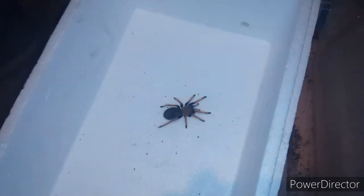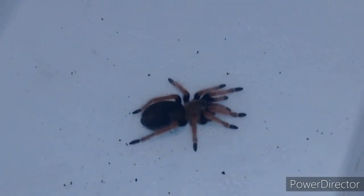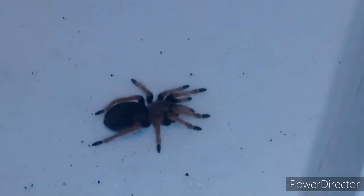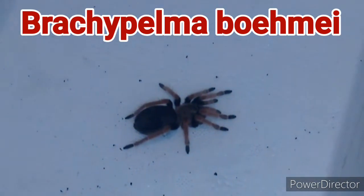Next we did the Brachypelma bohemei — the little one. We don't know what sex this one is yet, but we did its photos. Check out Instagram for the photos of my little Brachypelma bohemei, who is the smallest one we're doing photos of today.